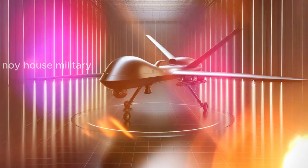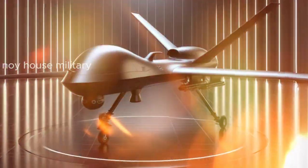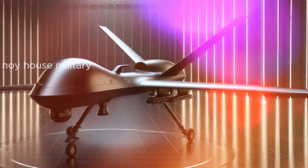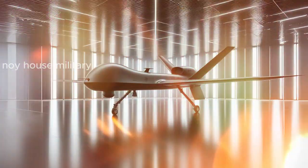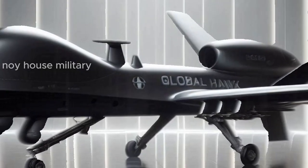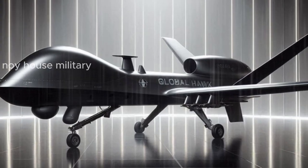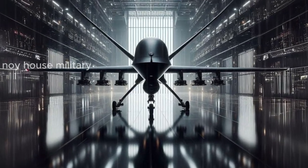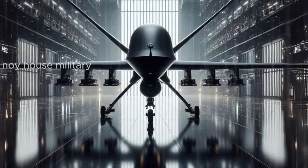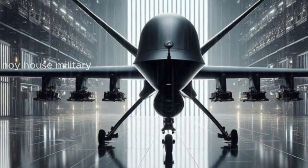The design of the next generation RQ-4 Global Hawk was changed to be slimmer to reduce air resistance and increase speed and range. It uses lightweight composite materials that are stronger and more durable, useful for increasing lifting power and performance at high altitudes. The elegant design allows the Global Hawk to be used for a variety of missions, such as reconnaissance, electronic warfare, and communications.